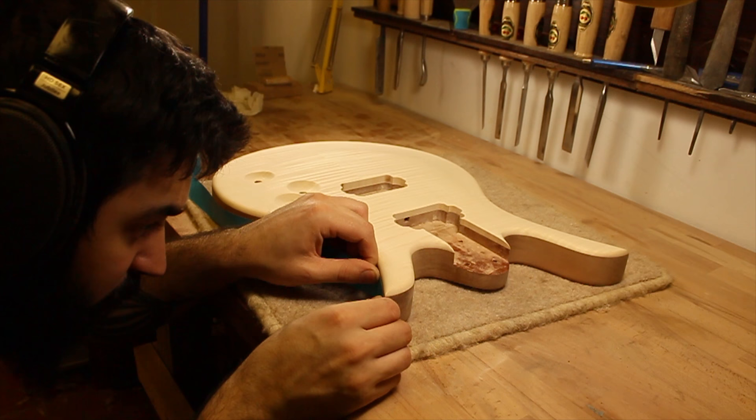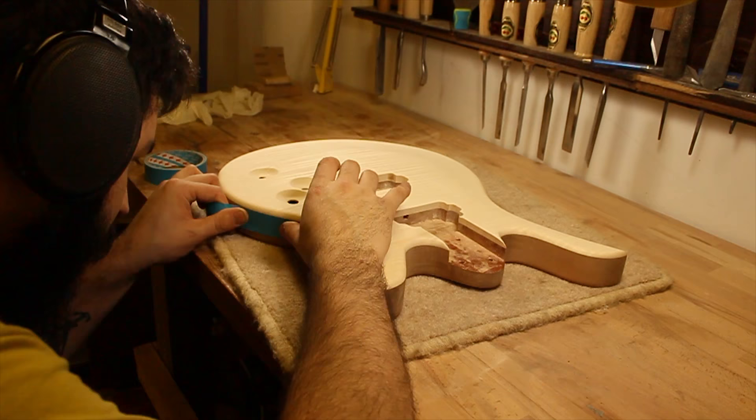After finishing with the grain filling, it's time for staining. To prep the body, I start by taping off the mahogany, which will not be stained.